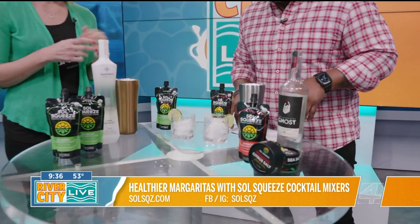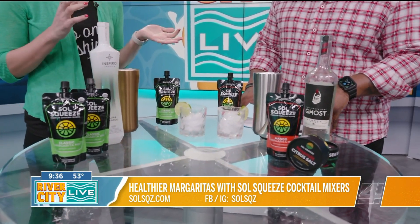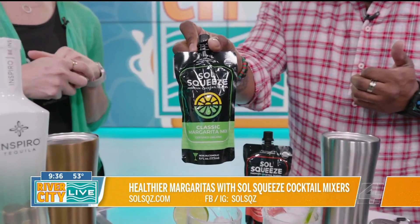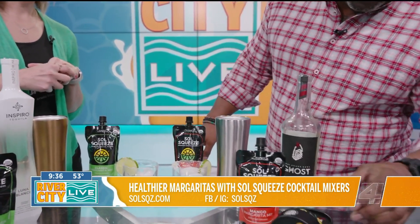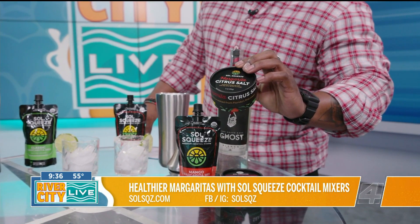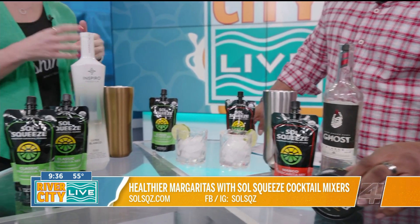We've got two flavors we're introducing. We've got a classic, which is lemon, lime, and a splash of orange — because after all, we live in Florida, right? And then we've got a mango, which is mango and lime, which is great when you add some spice to it. We've also got sea salt for rims — actually hand harvested sea salt right here from Florida's First Coast. This is all about Florida in a glass.